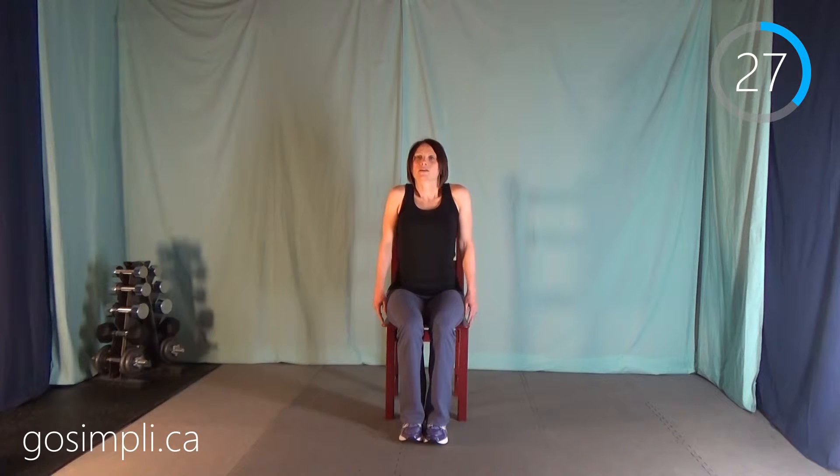Next we have shoulder shrugs — you're going to shrug them way up high and then just let them drop. You can imagine that all that stress that's building up and causes us to sit tensed at work, and just shrug it right off. Just let it go.